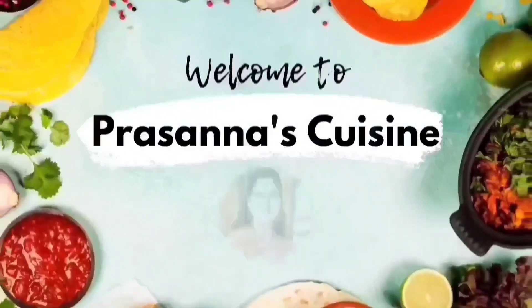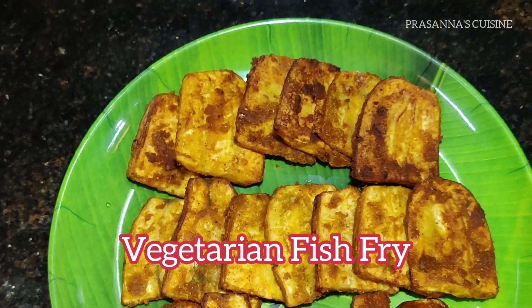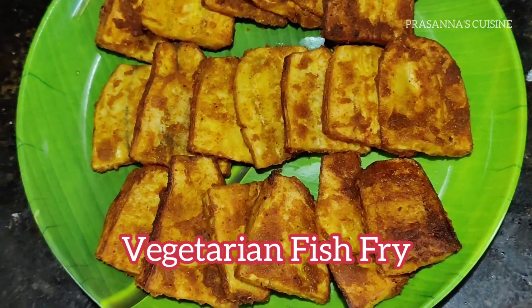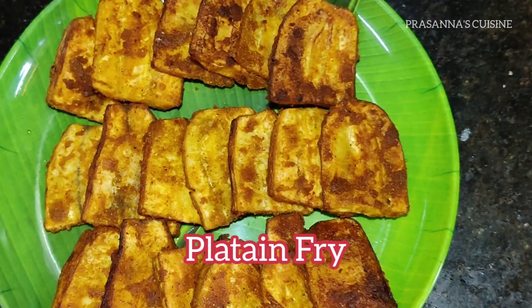Hi Andy, welcome to PressNAS Cuisine. I am Prasanna. Today the recipe is Vegetarian Fish Fry. The fish fry taste is very good, and we will try this recipe.